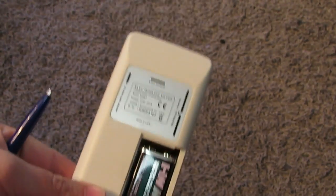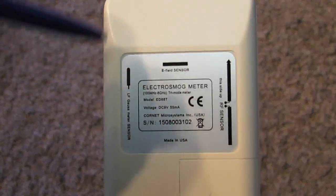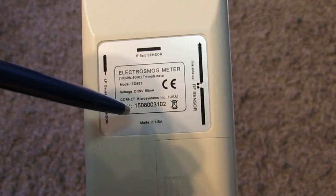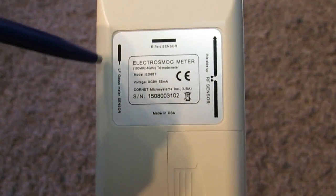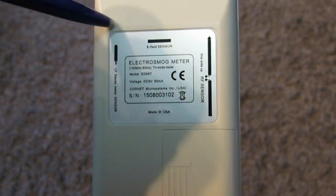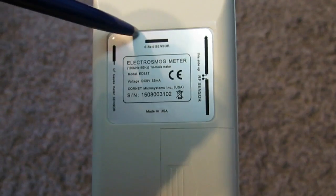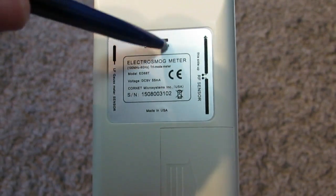On the back of the meter there is a stamp with the serial number. This is the location of the ELF magnetic field sensor, and this is the location of the electric sensor.